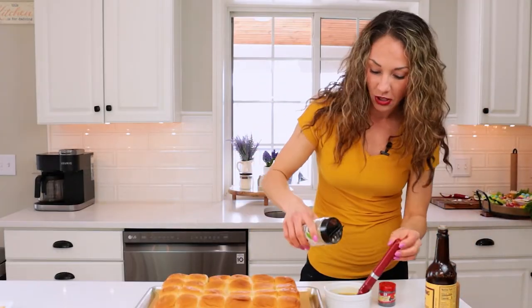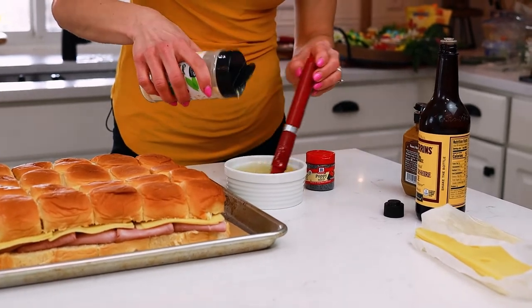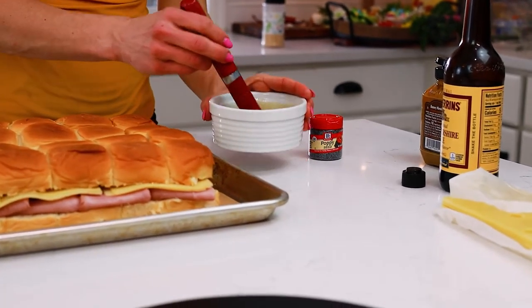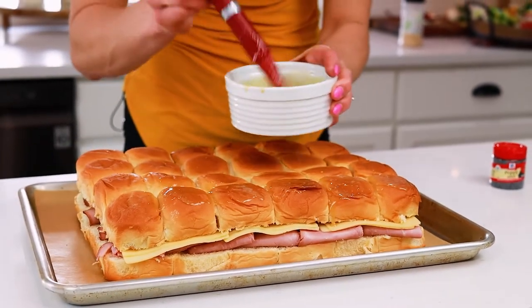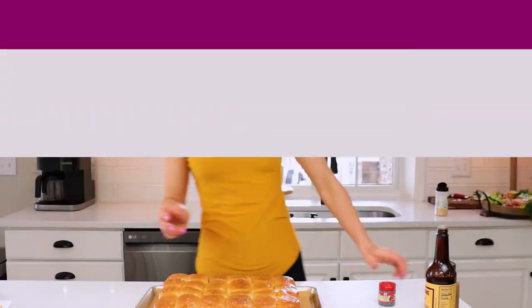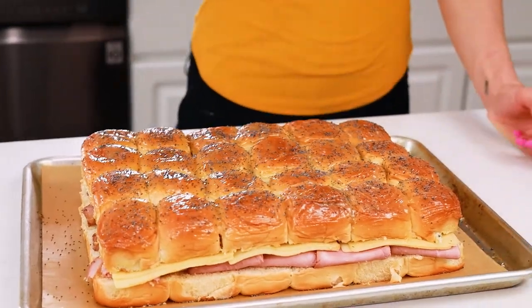To amp up the flavor a little bit — and this is completely optional — garlic powder, onion powder. You can't go wrong with either, ever. If you don't add that, this is a six-ingredient meal. We're going to brush this on. How can this be bad, right? And finally, just to make the top a little bit more pretty, some poppy seeds. You can add sesame seeds, dried or fresh herbs, or even parmesan cheese, which would be delicious. I like the color — it just almost looks more like a sub shop.